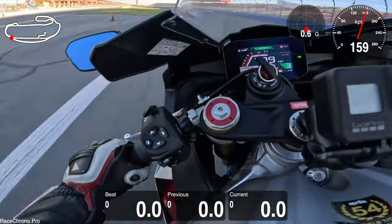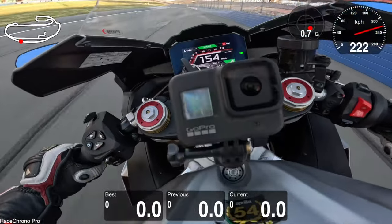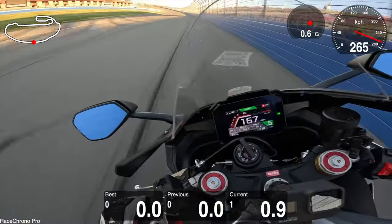It produces a mind-bending 217 horsepower. Top speed on the motorcycle is about 189 miles per hour, but I've seen videos on the internet where people have taken it beyond 200 miles an hour.